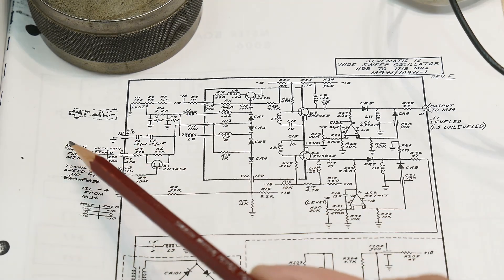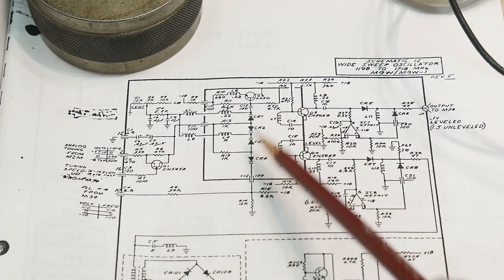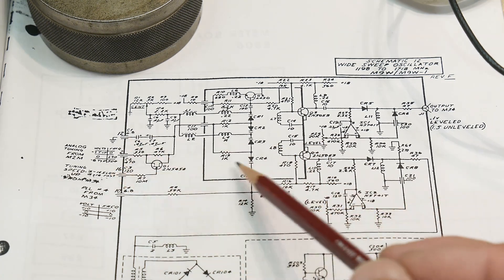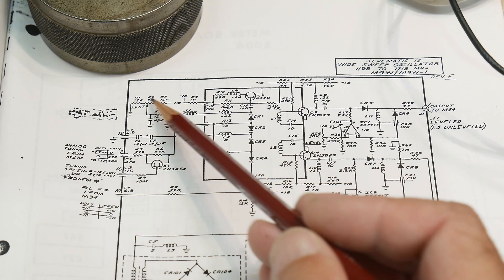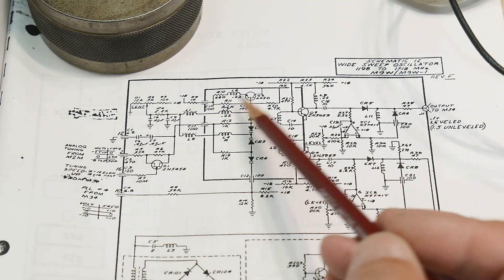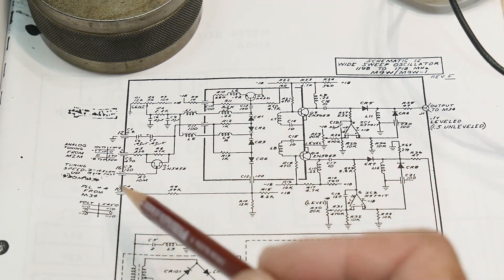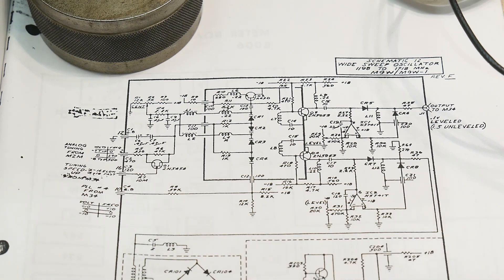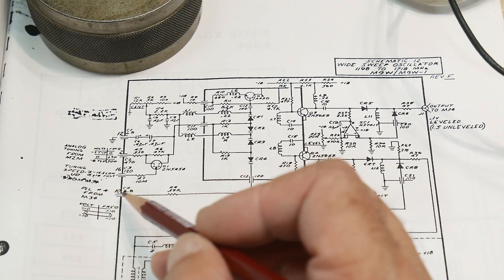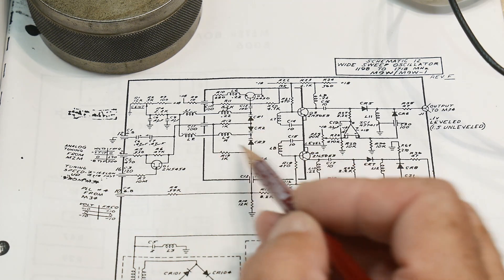The voltage comes in here — analog tuning comes in and changes the frequency, and then it goes out. There are also a couple other paths. There's a calibration path, and here's a little potentiometer to adjust the slope and offset. At the very bottom here is an injected phase-lock loop. So once you're close, the signal goes through a phase-lock loop, and the error voltage comes back around and also changes the varactor diodes.